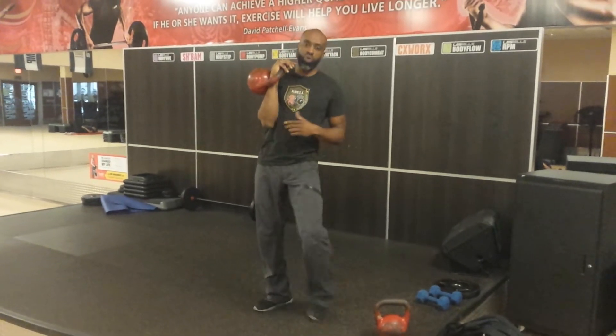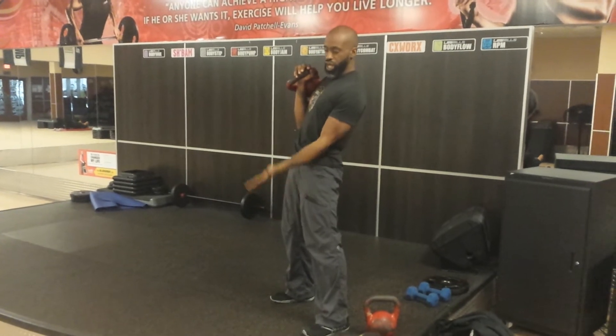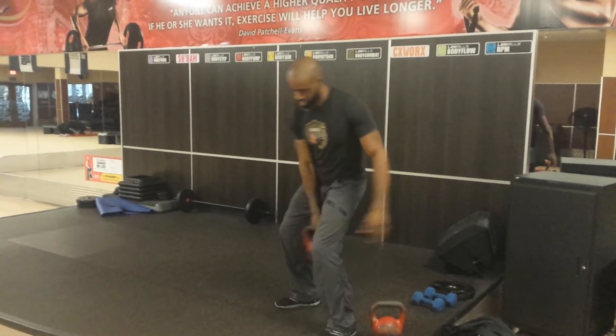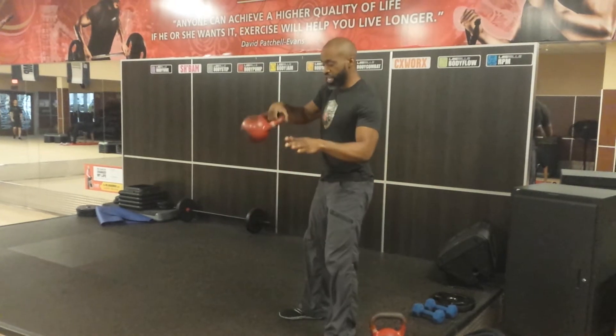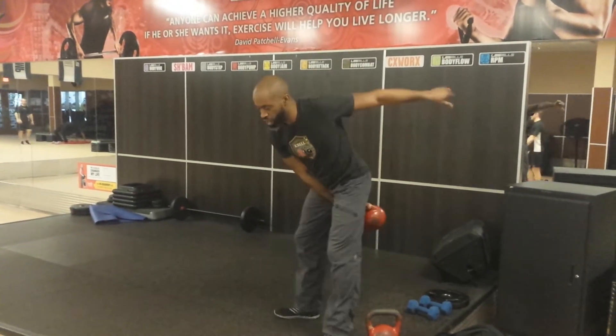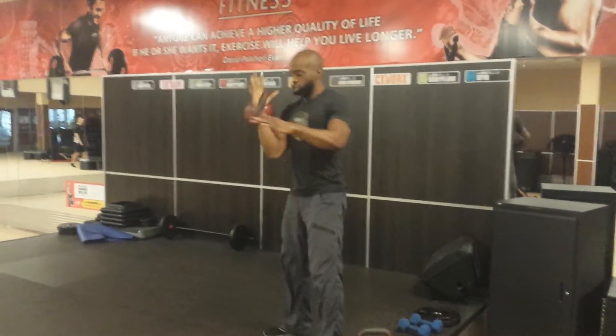Step number two, there's a window from about here to here. Let's say this is seven o'clock — we call this nine o'clock. From seven to nine o'clock there's a window of space where the kettlebell is weightless. It's during that space that you are going to lift and insert. As you lift, you insert, and that's a very intentional movement.